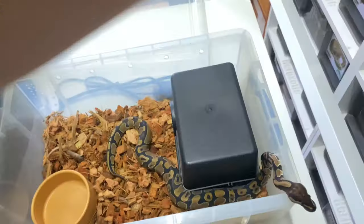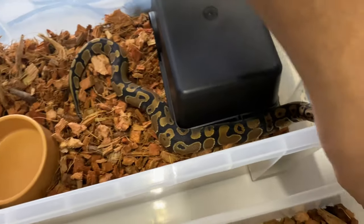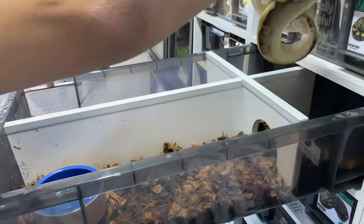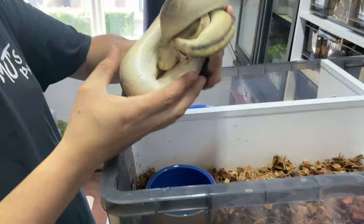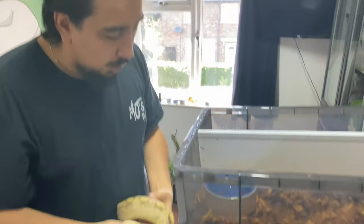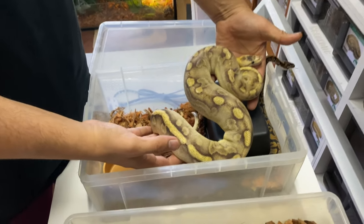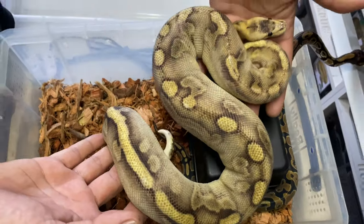There are always exceptions — some ball pythons will be happy moving up sooner and do well, while others at eighteen months may not do particularly well. Different animals have different growth rates. For example, this champagne enchi female is about two years old and she's clearly too large for this tub.